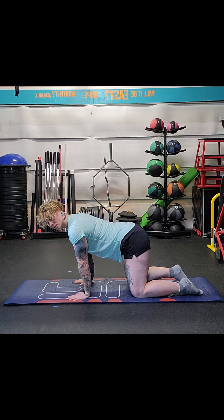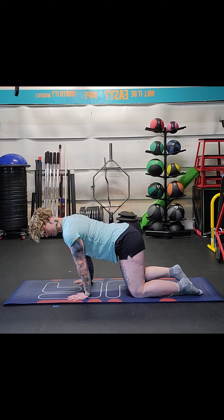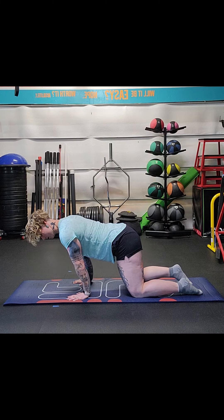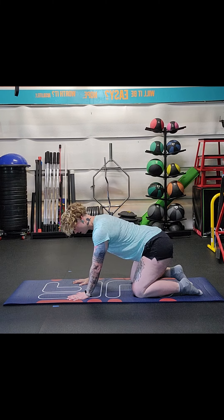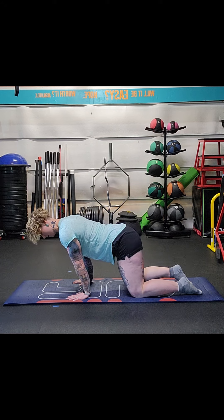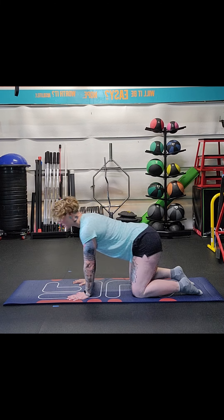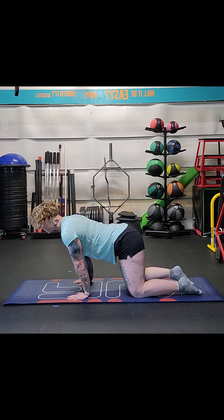All you're going to do is rock yourself forward as far as you can in a comfortable position. You're going to feel a big stretch in the wrist. Rock forward and rock back — do this for about 30 seconds. Hold for about 5 to 10 seconds at the end. Hold, and go a little bit farther every time. We're still screwing the hands outwards.